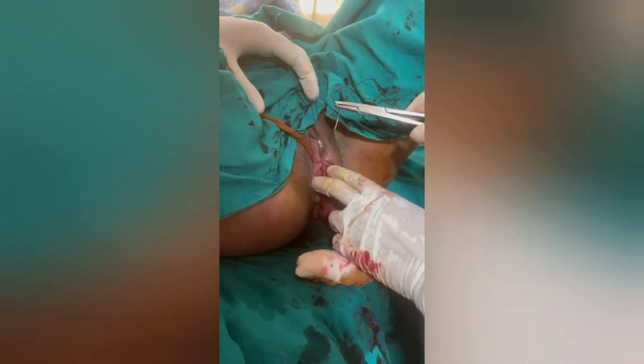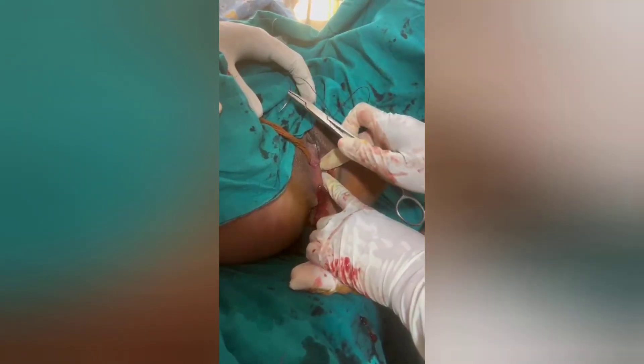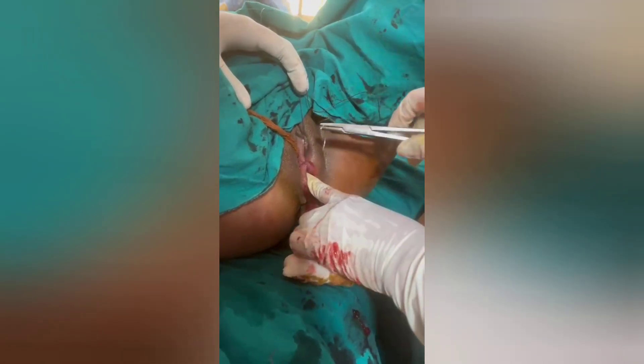The first layer — that is the epithelium. Now we need to assess the depth of the epithelium, because next the deep perineal muscles have to be taken, so assess the depth.